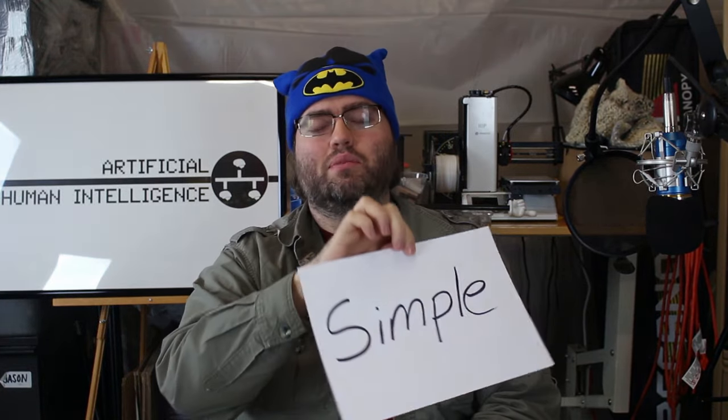So, you got yourself a brand new condenser microphone and you want to know how to set it up? No problem, that's what I'm here for. This is going to be the simple setup of a condenser microphone. Let's get started.